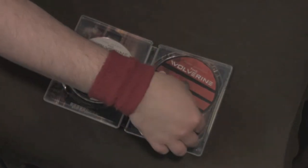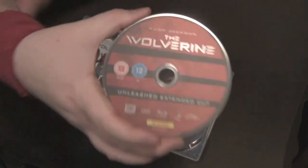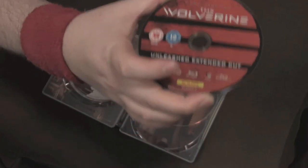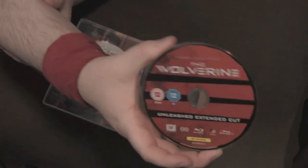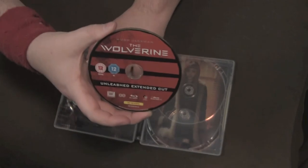Then we have the unleashed extended cut — instead of putting it all on one disc, they did separate discs. This extended cut has more CGI blood in it, and I heard Hugh Jackman says 'fuck' about five times. They put it on a separate disc — I guess so they could give the regular version to the general rental market. But yeah, the extended cut is about 12 minutes longer.